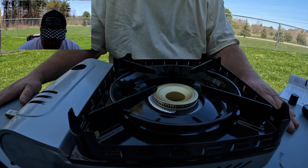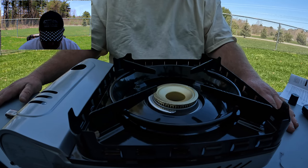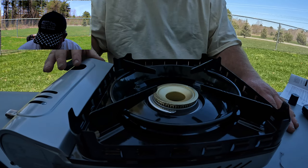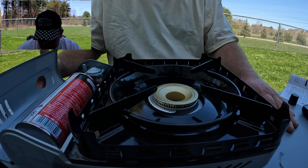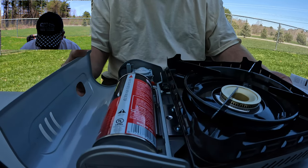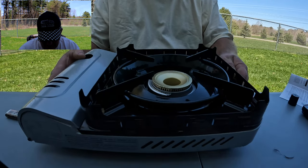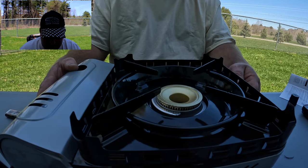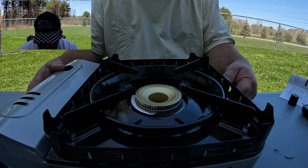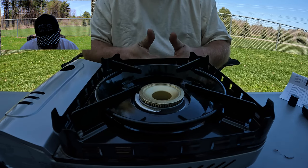I can cook stir fry or fajitas or whatever I want to cook using my wok — this stove is perfect. Loading the butane canister is easy. I recommend it. I haven't actually cooked on it yet, but so far my first impressions — I give it two thumbs up.